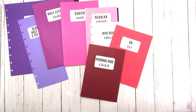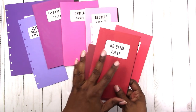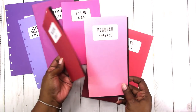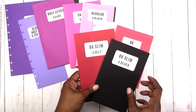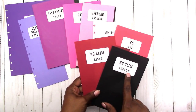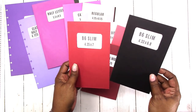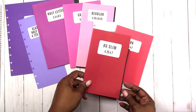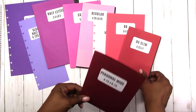Next up is another somewhat newer size, and that is B6 slim. B6 slim is 4.25 by 7, so basically it is a short version of the regular or standard traveler's notebook size. The metric size would be 4.33 by 6.8, but I'm not 100% sure that this is a legit size. B6 slim is the same size as the B6, just a little more narrow.